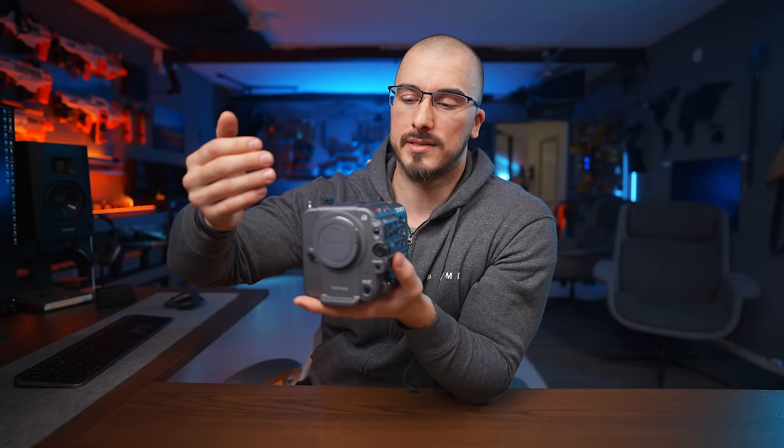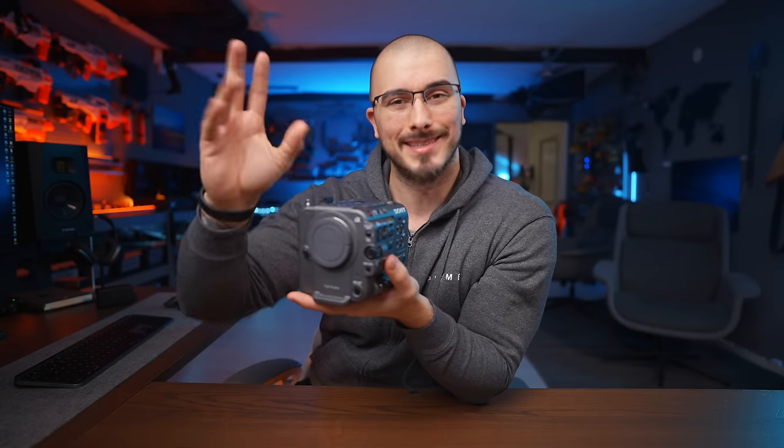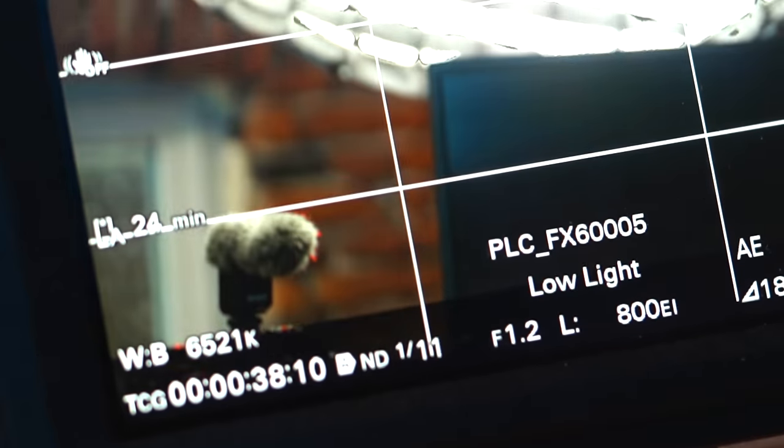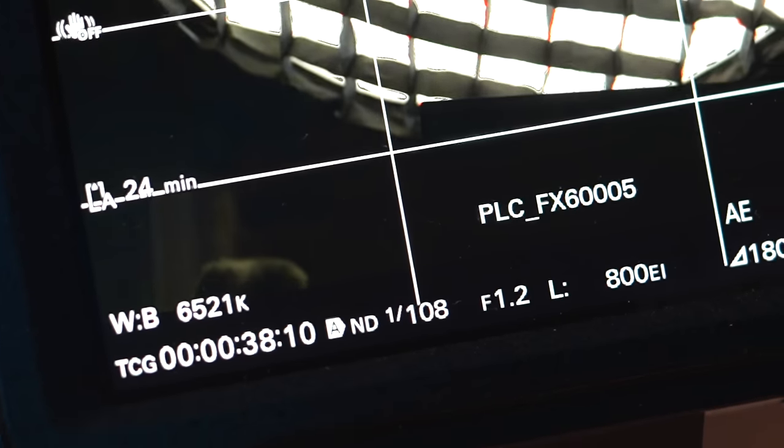The way it works is that the piece of glass — or display — that comes down is affected by electricity. The more electricity applied to the glass, the darker your filter gets, which is rad. I would love to see that in a future camera — the A7S4, maybe.